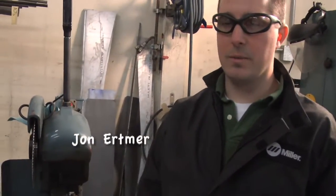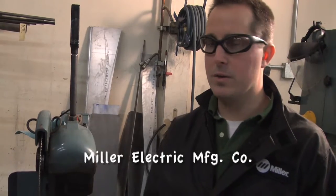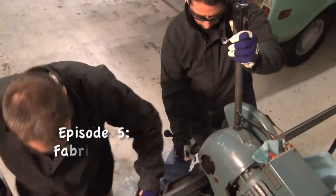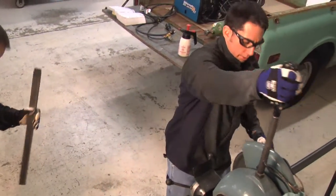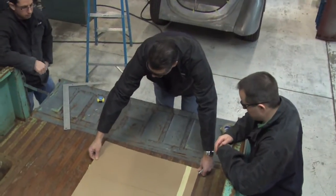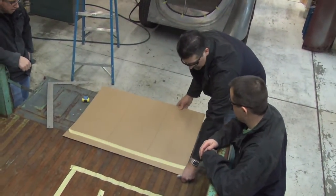We're starting out making the frame for the welders in the back of the pickup truck. We're using one and a half by one and a half inch by eighth inch wall square tube for the majority of it, and with that we're gonna make a rotating member that swings over the tailgate and gives these guys the ability to have their welders on the road with them.